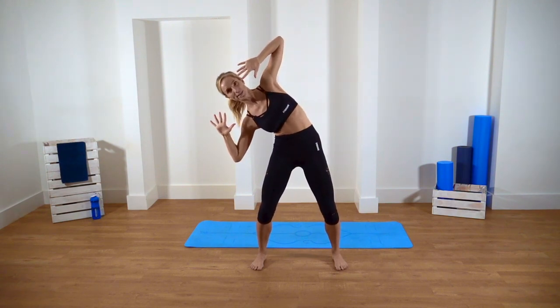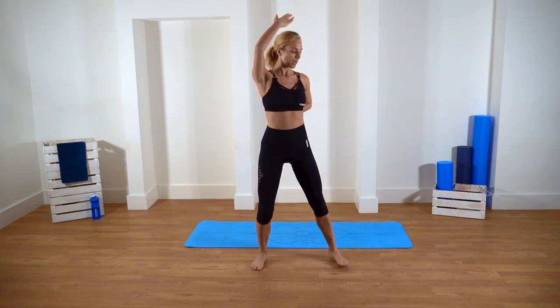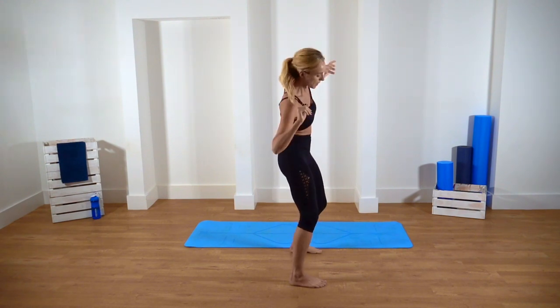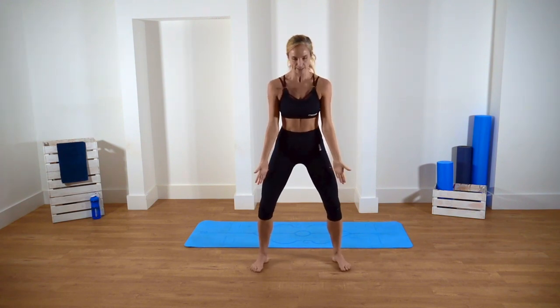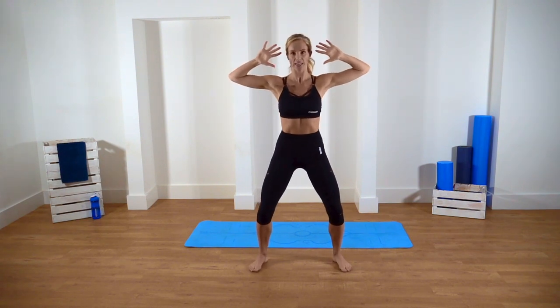So we're absolutely sideways — imagine you've got two sheets of glass. When you're going to the side, you're going absolutely straight, not going forward or leaning backwards. So let's do 32 of these. Your feet can be nice and natural so long as your knees are in line with your toes, and a nice bend is going to help us engage our core.